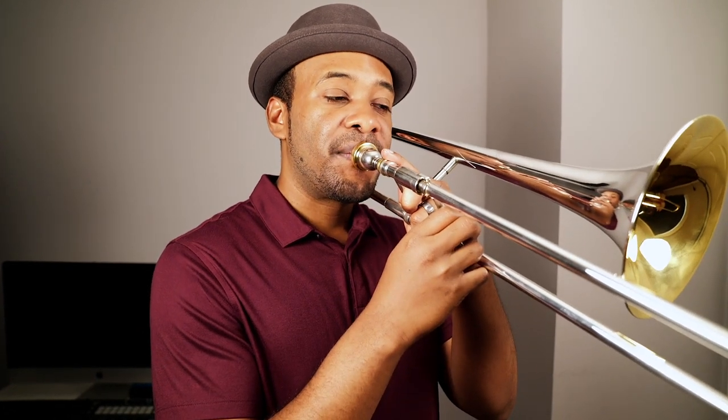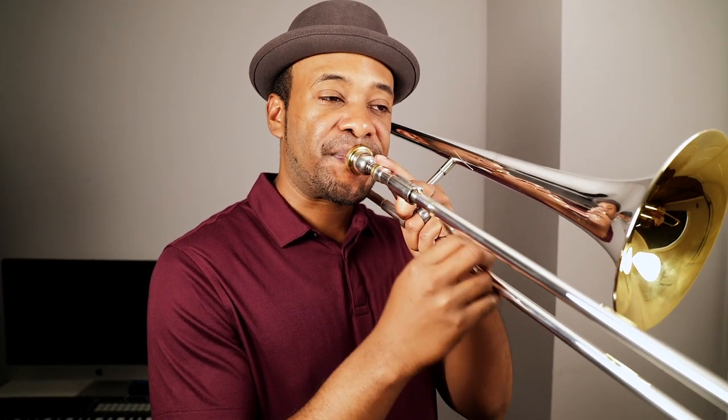I want to go over a couple of exercises that helped me identify where the tension was in my body and when it started in the process of going to play. It's important to note that the process of playing our instrument starts with the intent in our head — so that could be the very beginning of where the tension starts.